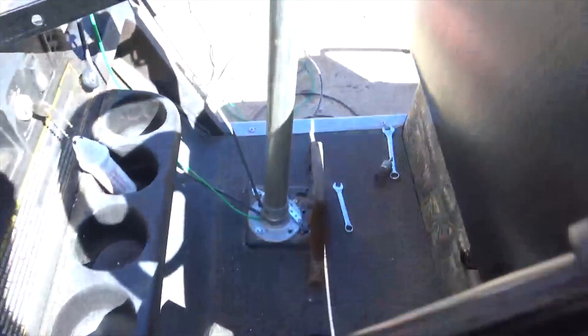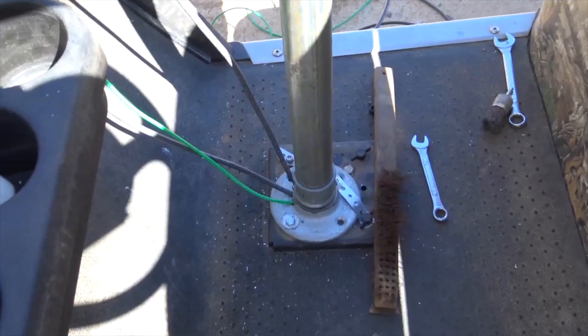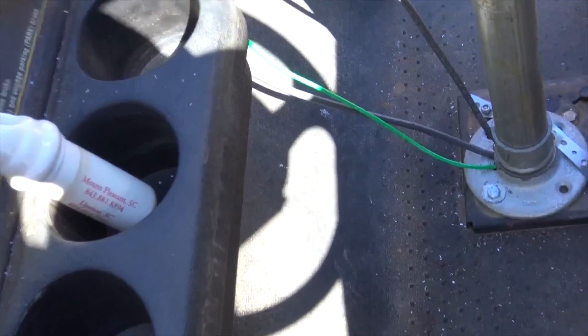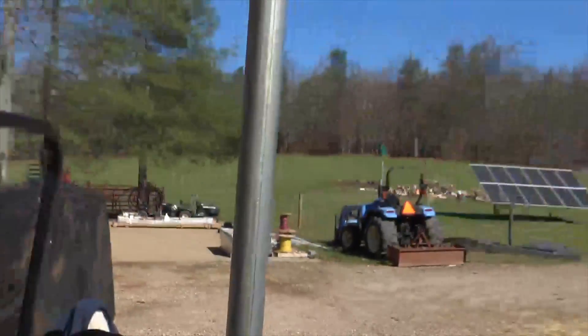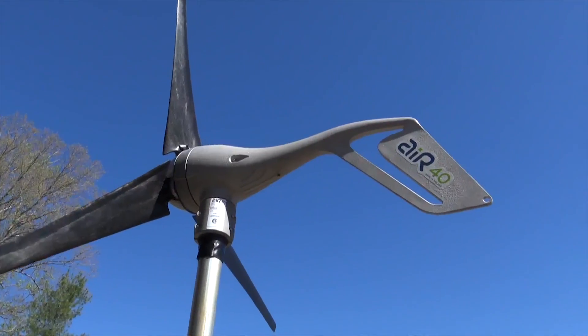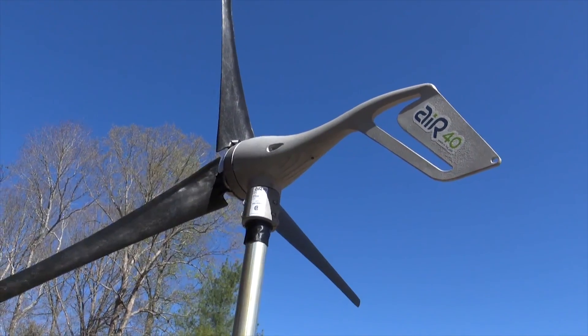We put a cord grip through the bolt kit of the golf cart so we can feed our wires in — trying to make this nice. We pre-drilled some holes. Through the flange we have our positive, negative, and ground coming through the bottom of that flange plate, up through the pipe, and connected with butt splice connectors to the output of the turbine. The turbine has its own charge controller internally and it's outputting 40 to 48 volts.